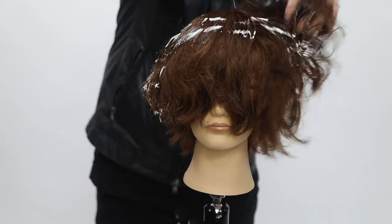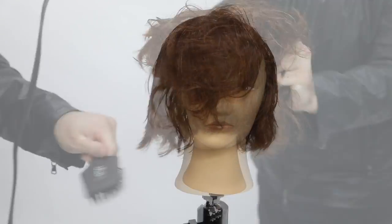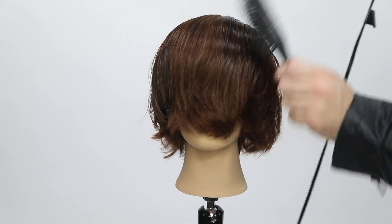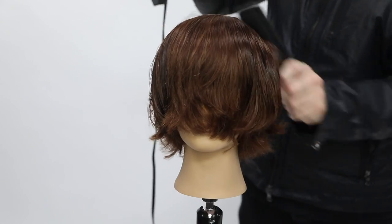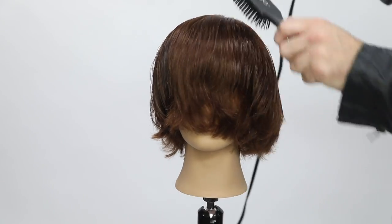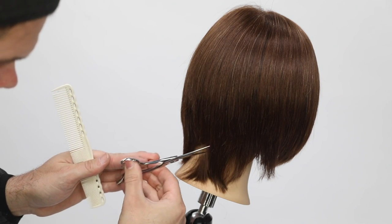Now I'm using the Paul Mitchell Neuro Lift — just to create a little bit of volume with a nice medium hold. I'm going to smooth the hair out and polish it, then cut the perimeter. I like this product because it gives a nice hold but it's not too firm, so I can go in and polish the hair to make it look really nice.